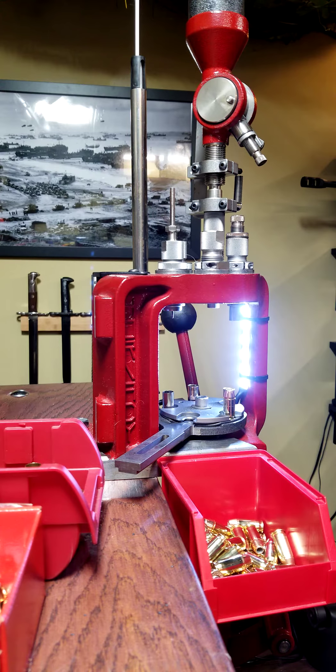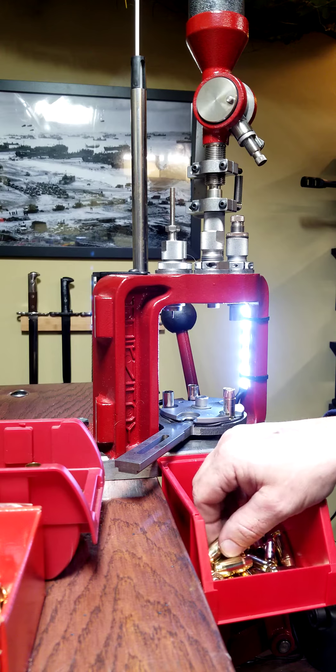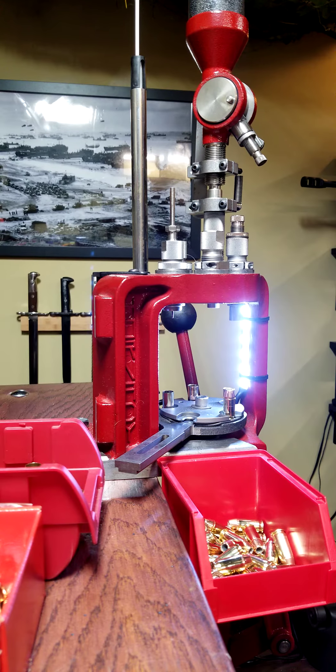It's nice to have this light so you can always look in there on that station. And also randomly — like any loader would tell you — you want to check your overall length. I'm right on the money right now.